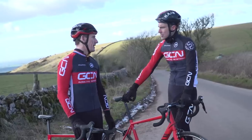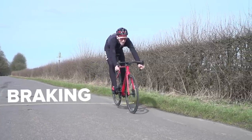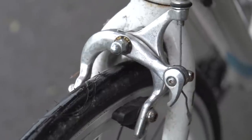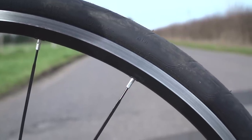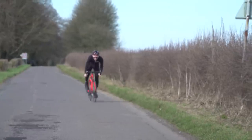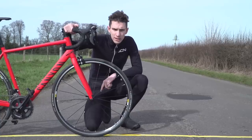Right then, challenge number two is calling — braking time. Last time, the might of disc brakes versus old flexi rim brakes paired with slightly ropey wheels was no contest; the stopping distance was almost doubled. But what happens when you have a good set of wheels with a machined braking surface and a really solid set of rim brakes? The test is simple: we ride at 40 kilometres per hour, and when we hit the line, we jam the brakes on. Just how long does it take these bikes to slow down?